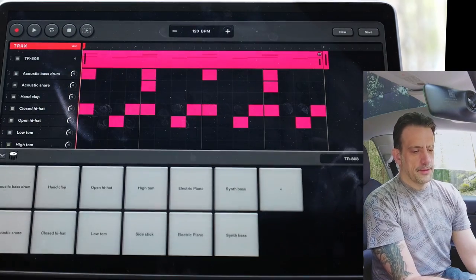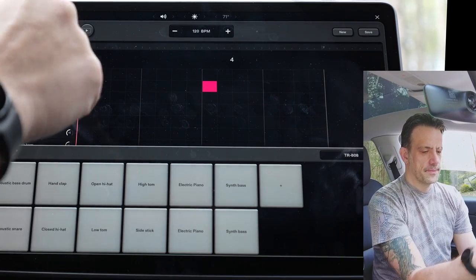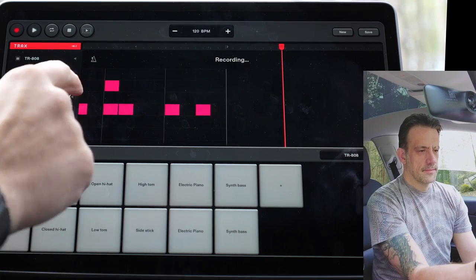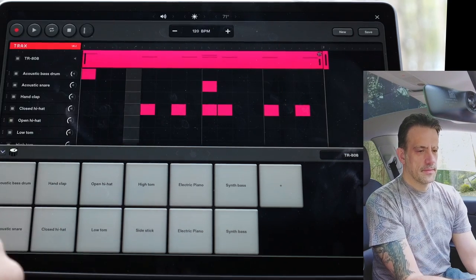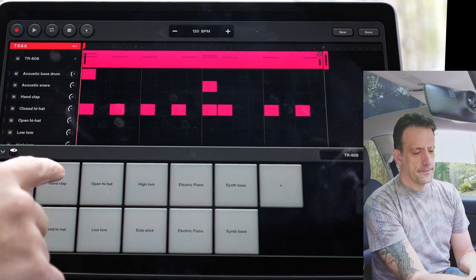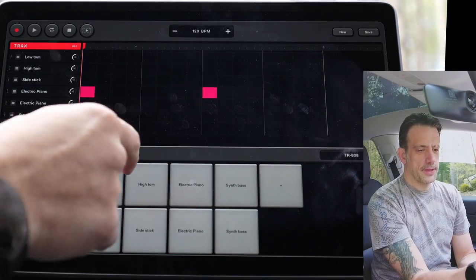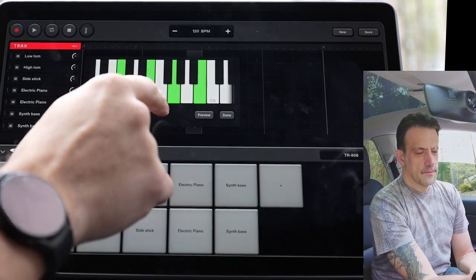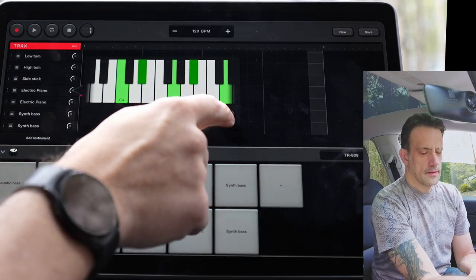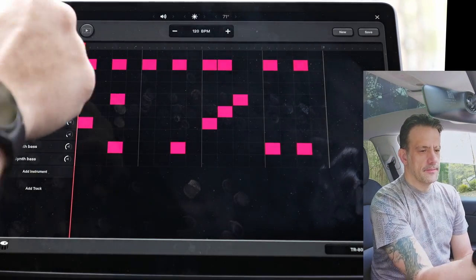If we open this up down here, we have drum pads, and I believe it records. There are other sounds that come in here too. If we play this electric piano, for example — turn that to a minor. And then we can change kits right down here easily. TR-909.